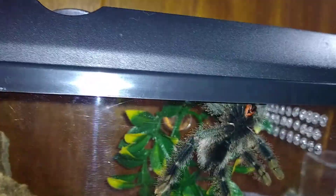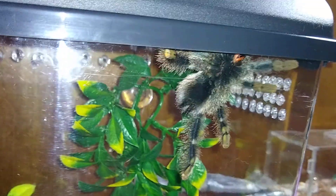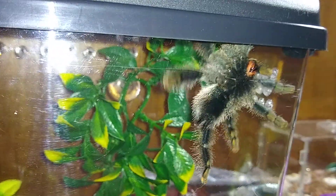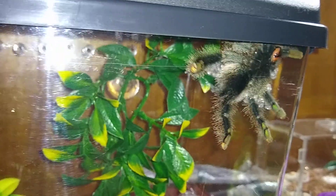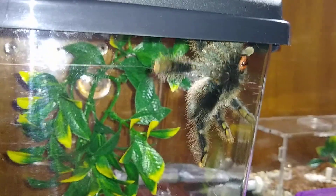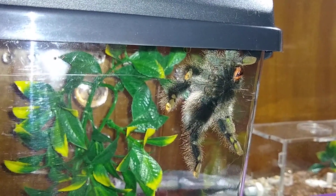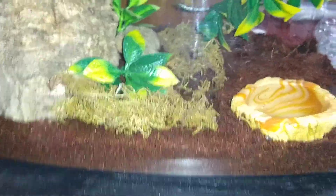Unfortunately the light doesn't cooperate quite as well with this critter carrier — it's not really a critter carrier, it's like a mini terrarium, a little nicer than most critter carriers. But it's also a bow front, so the front is slightly curved, which makes for awkward lighting.